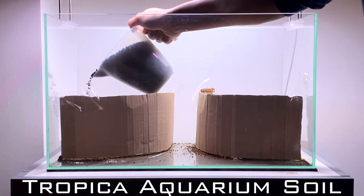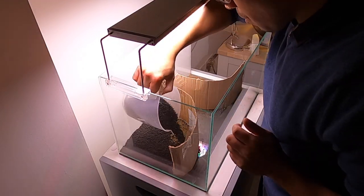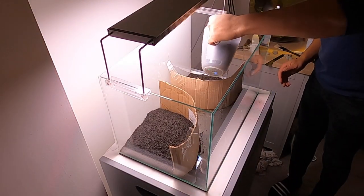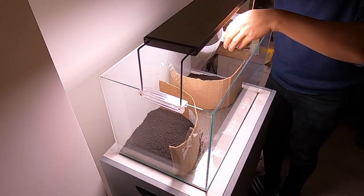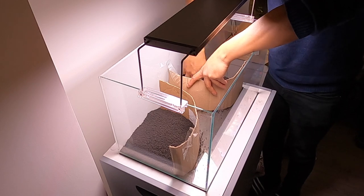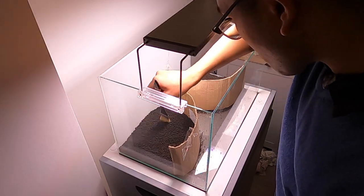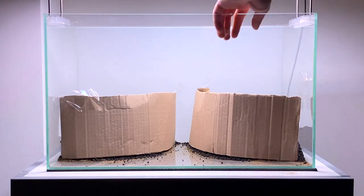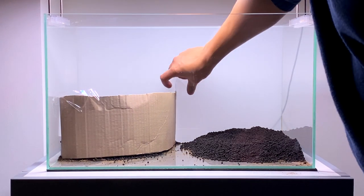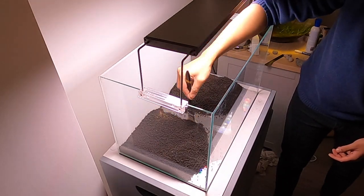The next layer of substrate I'm going to be using is Tropica Aquarium Soil. This is an aqua soil based substrate and it's very similar to the ones you get from ADA. For now, I'm going to be using the normal version of the substrate. This version has a grain size between 2 and 3 millimetres. This is an active substrate, so it will lower the pH of your water slightly. A slightly more acidic environment will help plant growth. Now with the two layers of substrate added to the aquarium, I can start to remove the cardboard barriers.